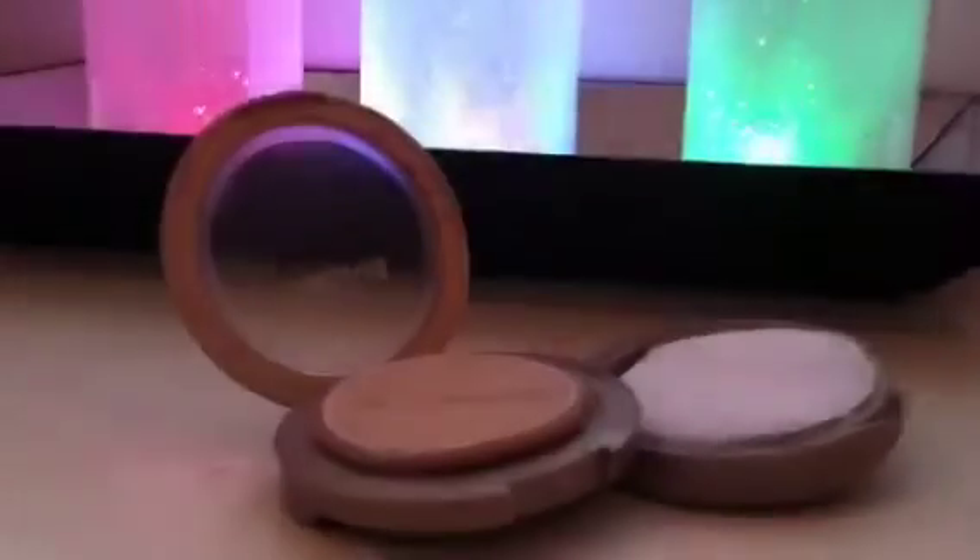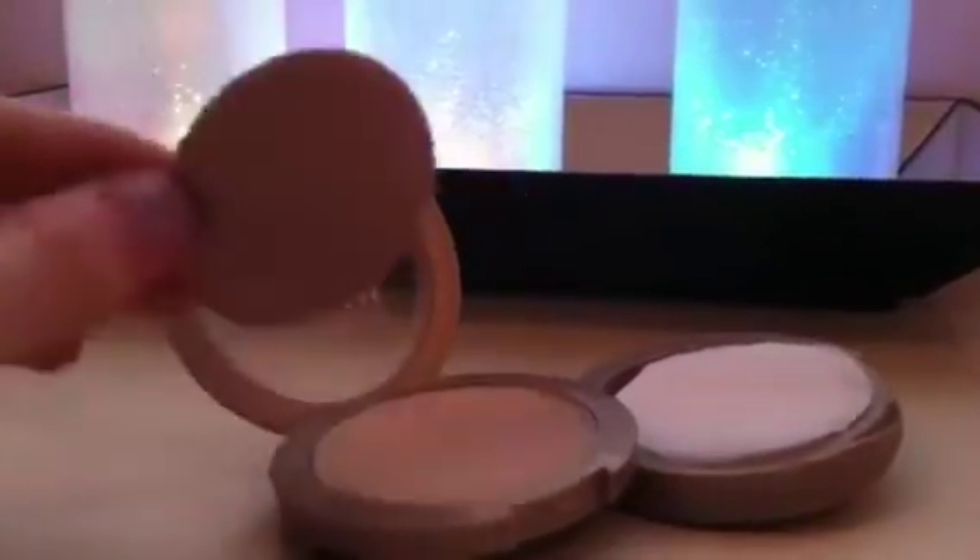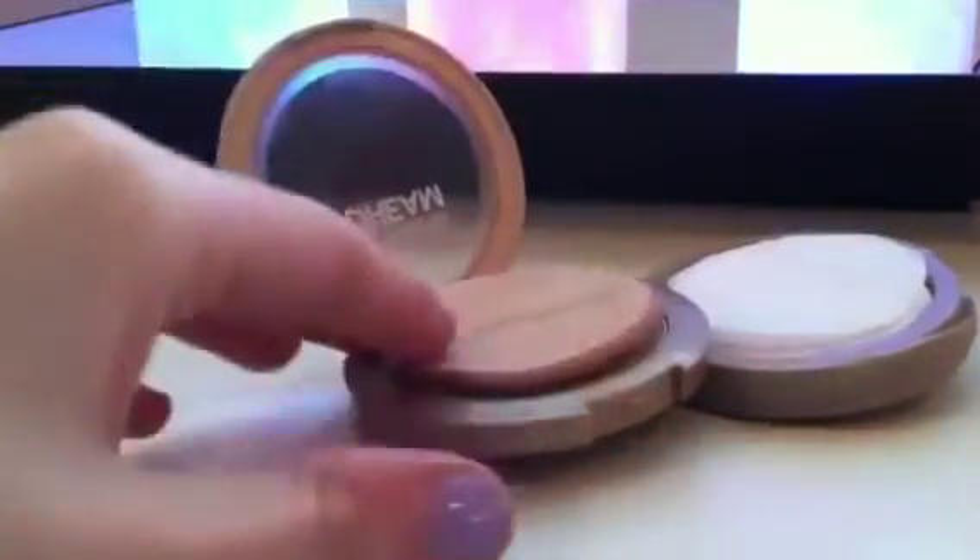As you can see, they fit perfectly into the compact. This is the perfect thing to just put in your purse because you have the powder, the applicator, the blotting sheets, and a mirror. I hope you enjoyed this and I'll see you guys later.